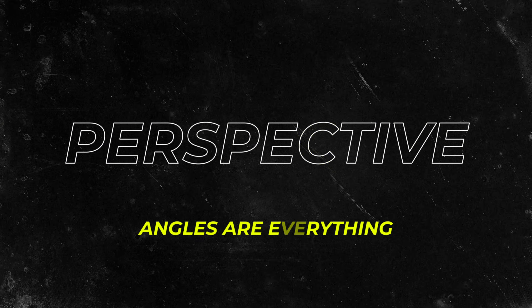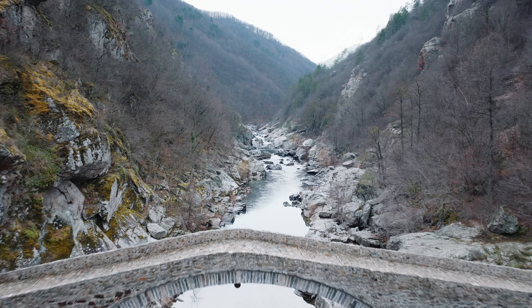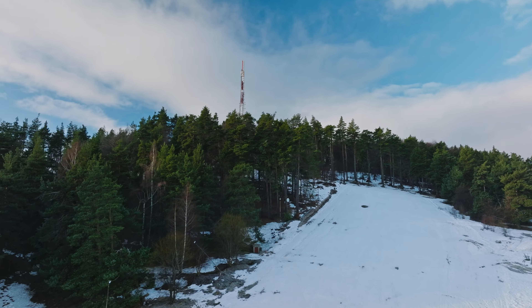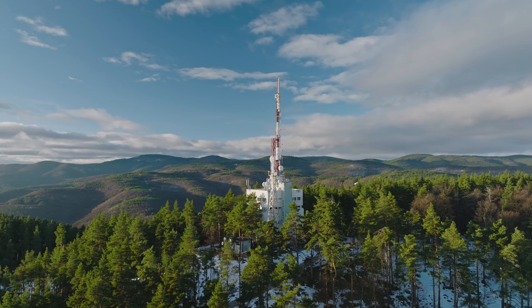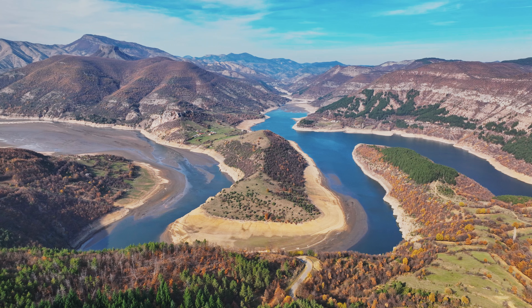The next tip is to use the advantages of your drone, and the biggest advantage it gives you is perspectives. Use different perspectives, use the variety of different angles you can achieve with your drone, and use them to your advantage — because this is the only way to capture so many different angles. You can use a bird's eye view, a low flying shot, a reveal shot, an orbit shot — so many different shots you can incorporate in your footage.